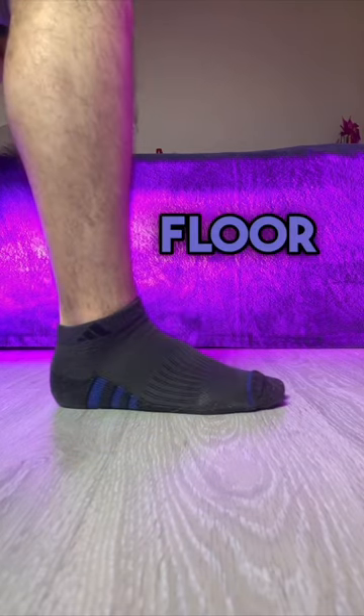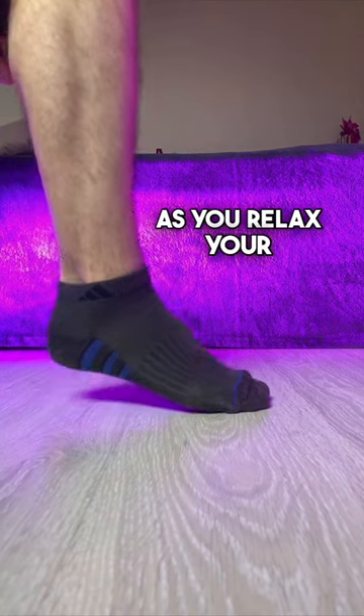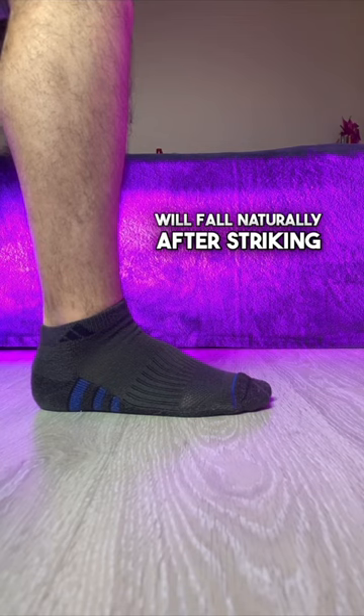Relax your grip on the floor with your toes to ready the foot to strike. As you relax, your leg will fall naturally after striking.